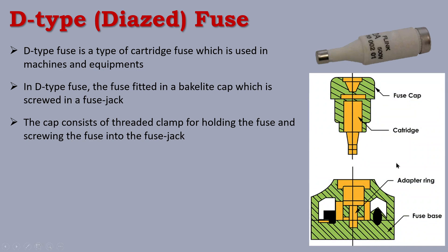This is the D-Type fuse. The fuse carrier is fixed using a clamp, and then the threaded base is rotated and screwed in. The threaded part is screwed in and the fuse carrier fixes the fuse securely into position.